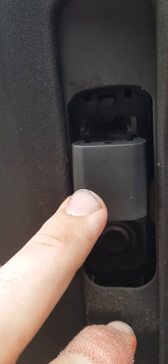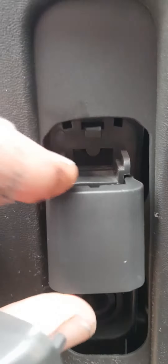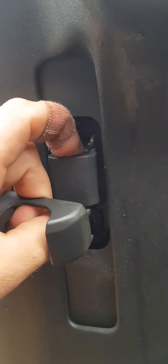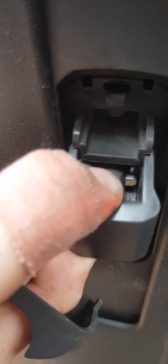That plastic button might pop out on you, and if it does there's a little spring that you'll have to pull back and just put it back on — it's pretty straightforward. You'll see it there, and that way the button will actually activate when pulled out because it's under tension.